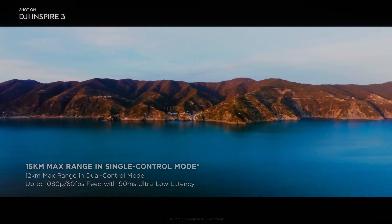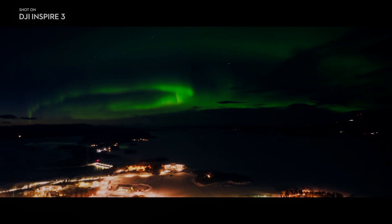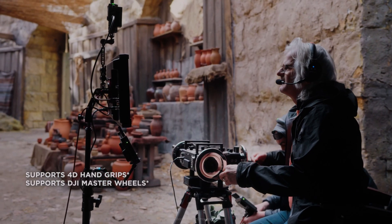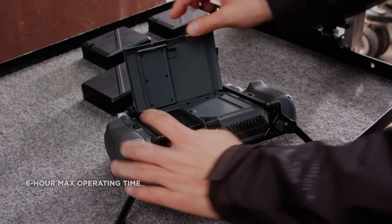Overall, the X9 Air camera on the DJI Inspire 3 is capable of capturing professional-grade footage that rivals that of much more expensive cinema cameras. Whether you are a professional filmmaker or an amateur enthusiast, the Inspire 3's X9 Air camera can help you take your aerial videography to the next level.